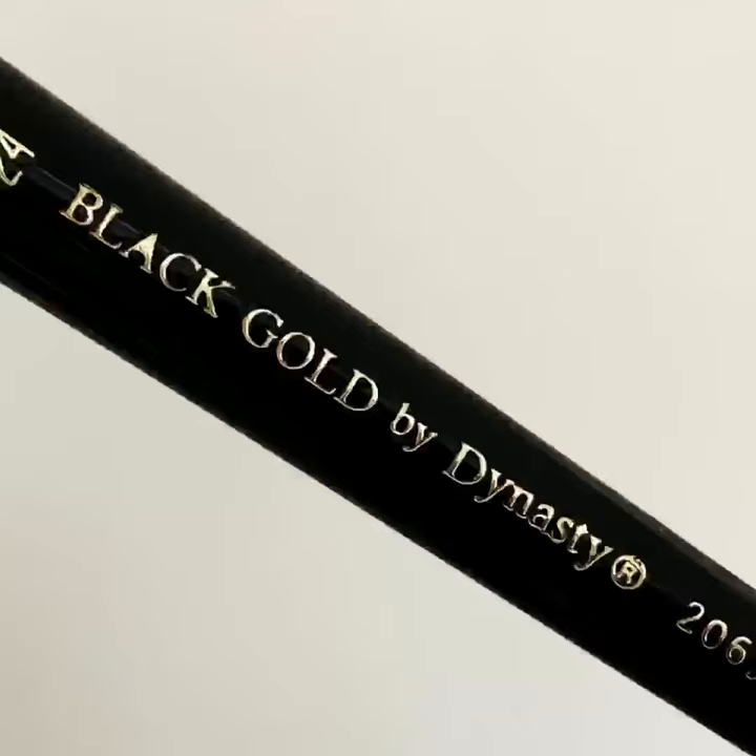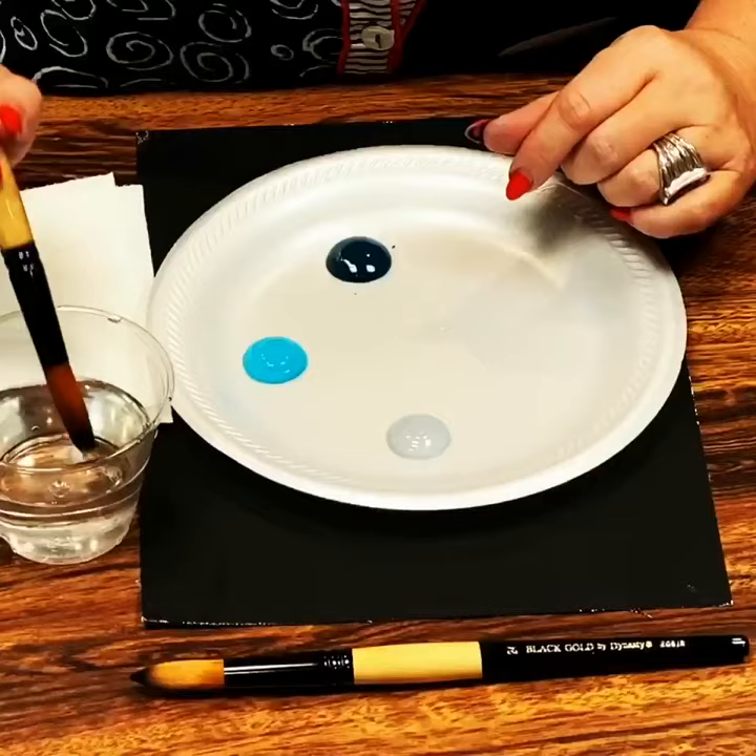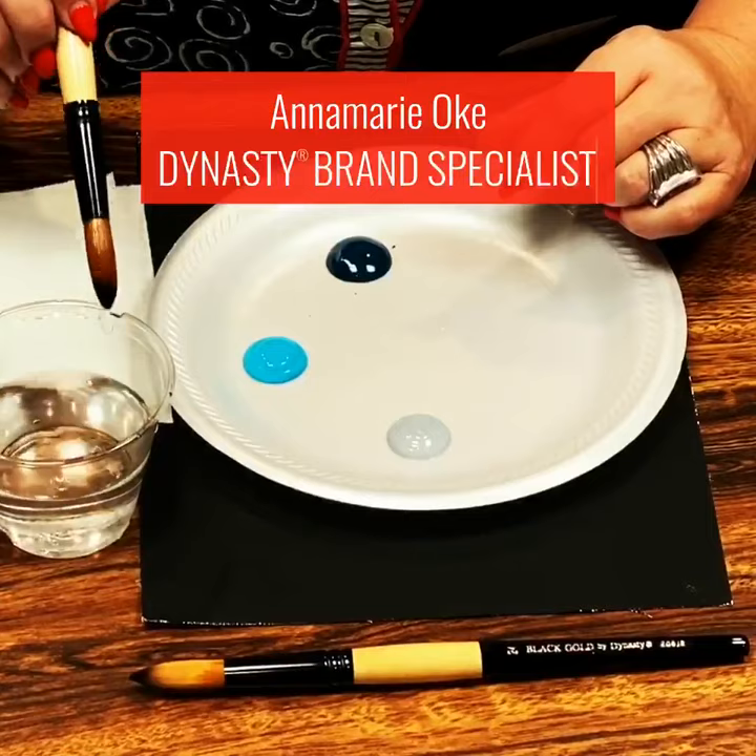I'm Anna Marie and I'm using the 24 Black Gold Jumbo Round by Dynasty. It's a beautiful brush and I'm going to be showing you how I load.